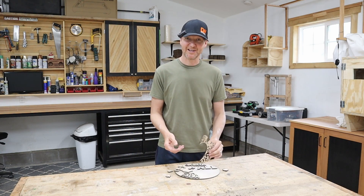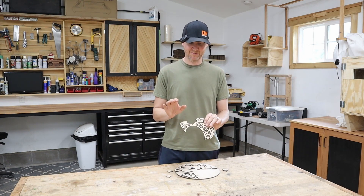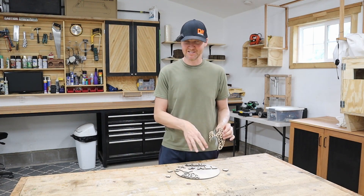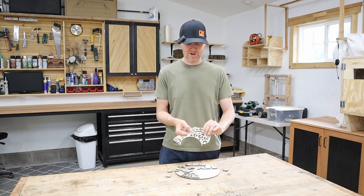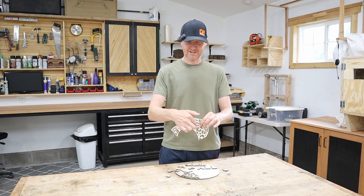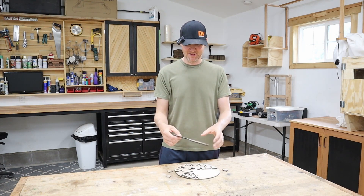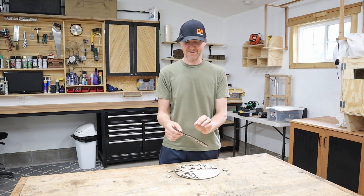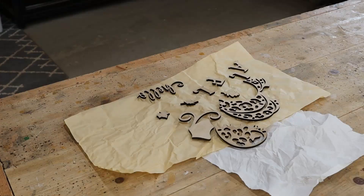Now that I have all my pieces cut out, because of the char I think I'm going to spray paint everything with a primer before I hand paint everything. Usually I just hand paint this, but with the char and all these little nooks and crannies, the spray paint will be able to get in there a little bit better, and then I'll go and paint it by hand after that.